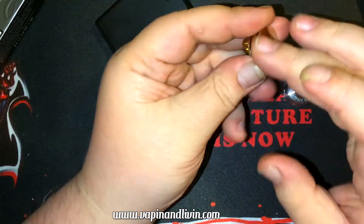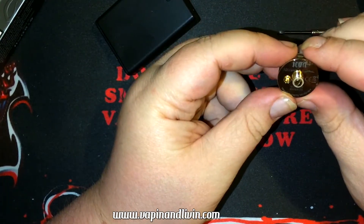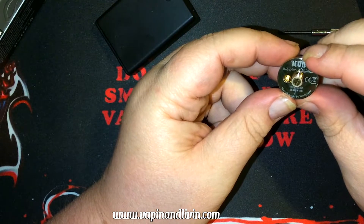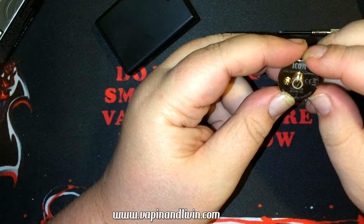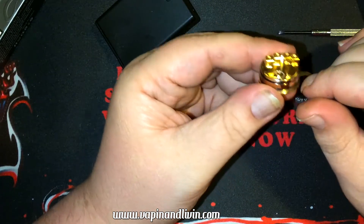Let me wipe the fingerprints off. Here's the Icon — Mike Vapes' project with Stefan's signature, manufactured by Vandy Vape — and a serial number. Mine is stainless steel so it has the SS marking there.